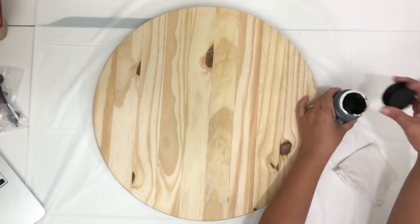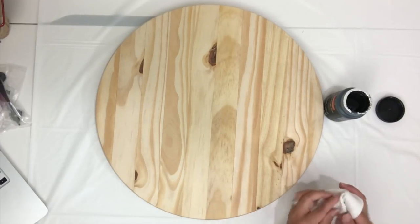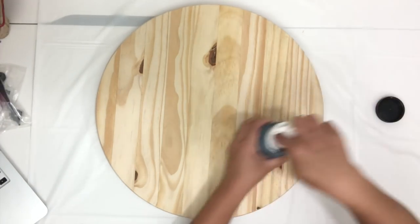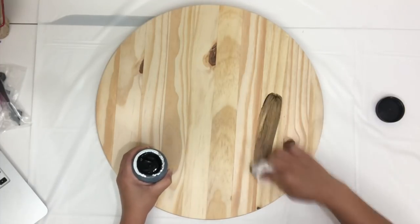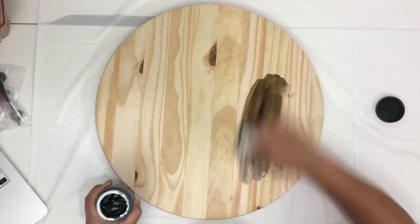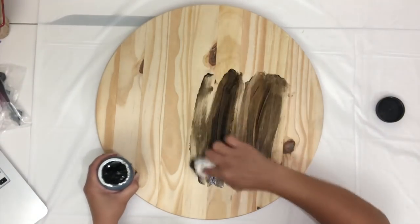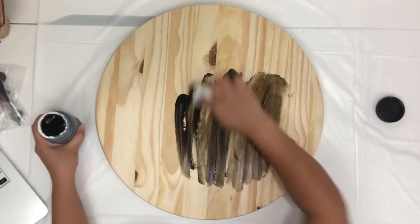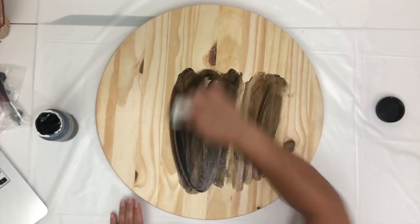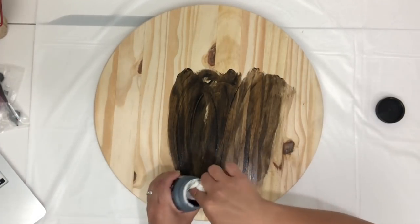I had purchased this pre-cut round wood at Home Depot for about six dollars and it's about 17 inches in diameter. So I'm just going to start staining the wood. I am using an old cloth that I had cut up, but you can use any brush you prefer. The stain I am using is called Craft Smart Gel Stain and this one is in walnut.